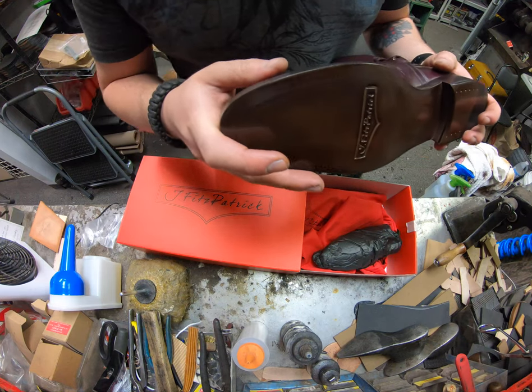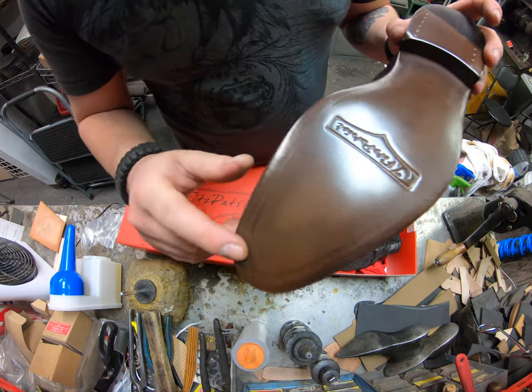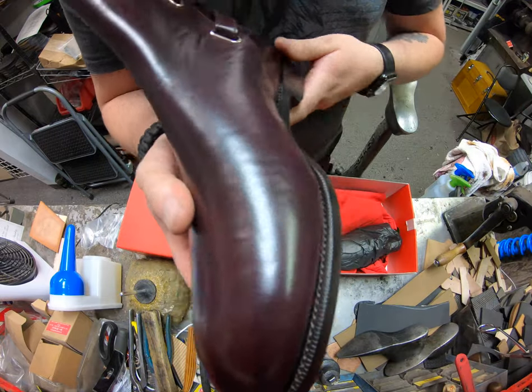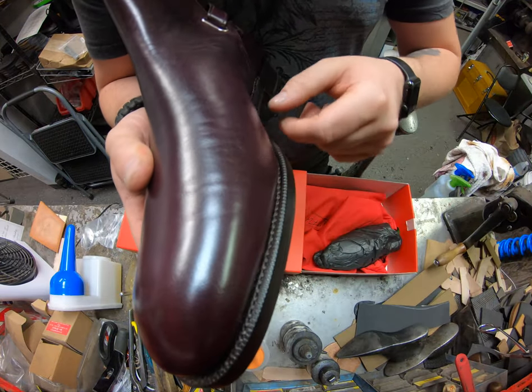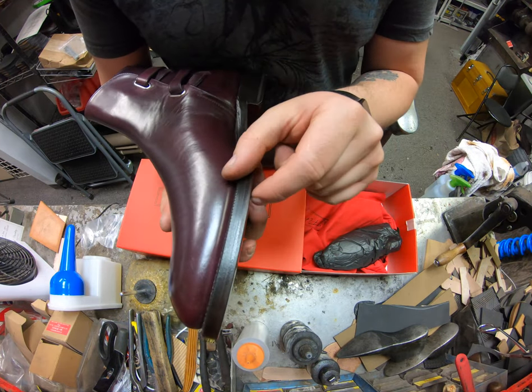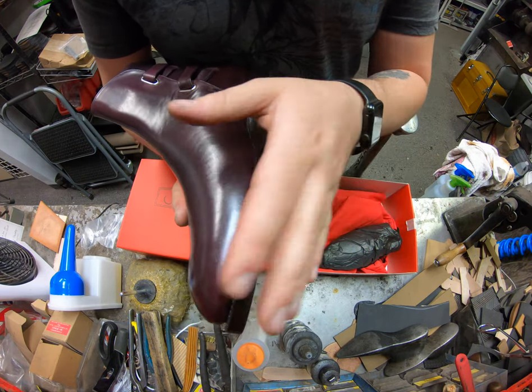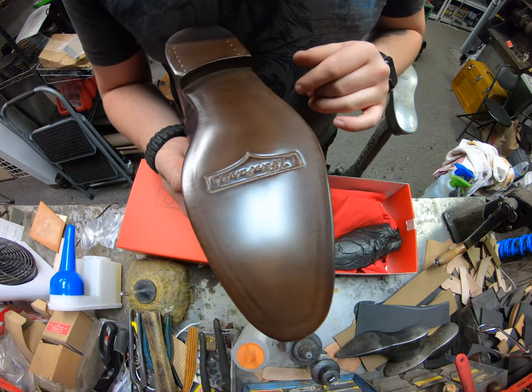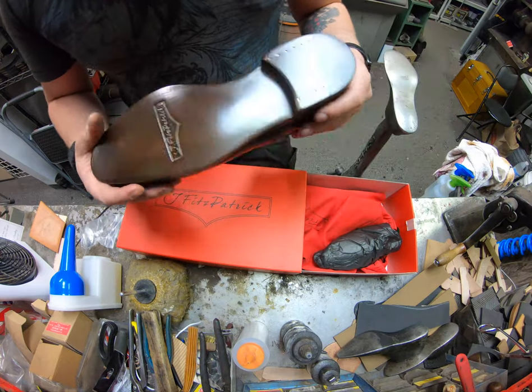These do have what's called an invisible or blind stitch. On the bottom, you don't really see any stitch work here, but this is a Goodyear welted shoe. They took the leather, spliced it, folded it over, stitched underneath that, and then folded the leather back over. That's how you get that nice, smooth, invisible stitch. So we'll go ahead and get started now.